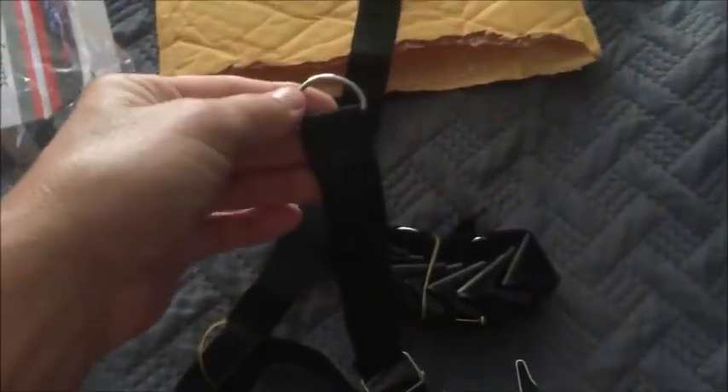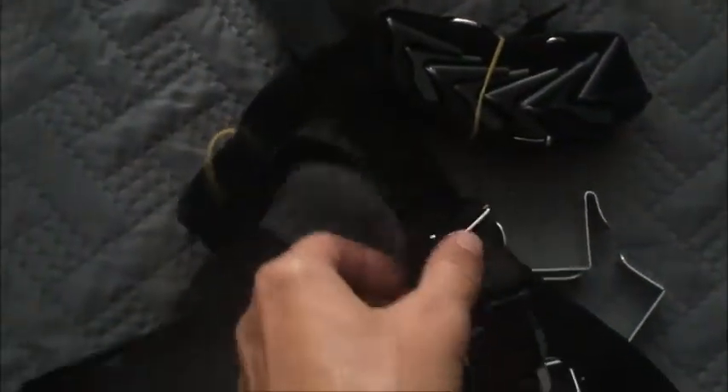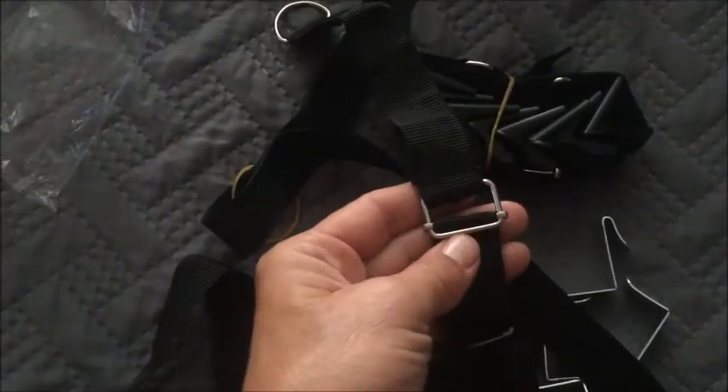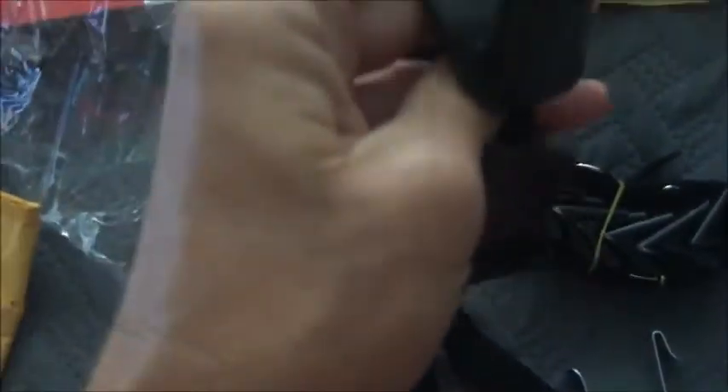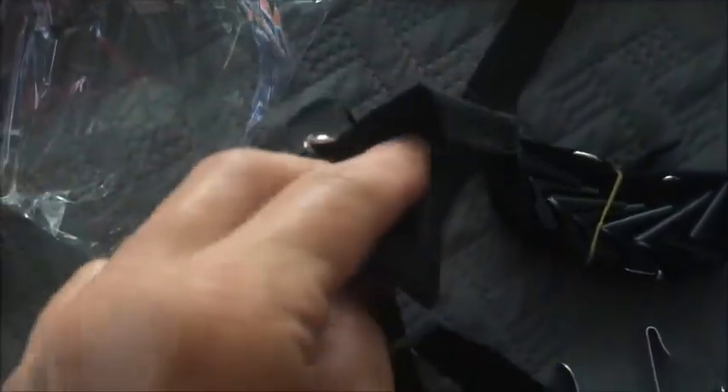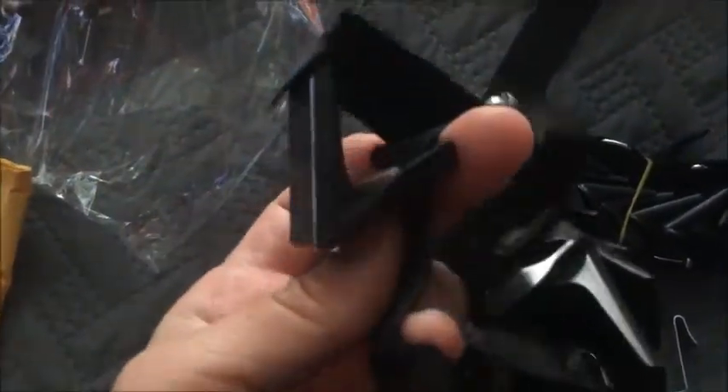This is the long strap, and the actual hangers are just plastic. There's the other D-hook, and that's for tightening the strap securely on your door. They all come bunched up like this, but you just pull them down to spread them out — those are what hold the hats. There are eight on each one, just a simple black plastic clip.